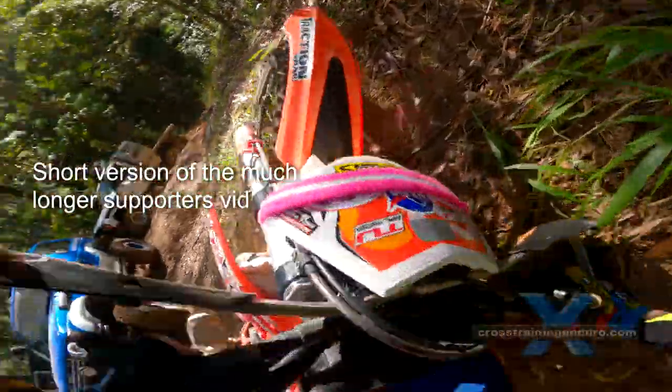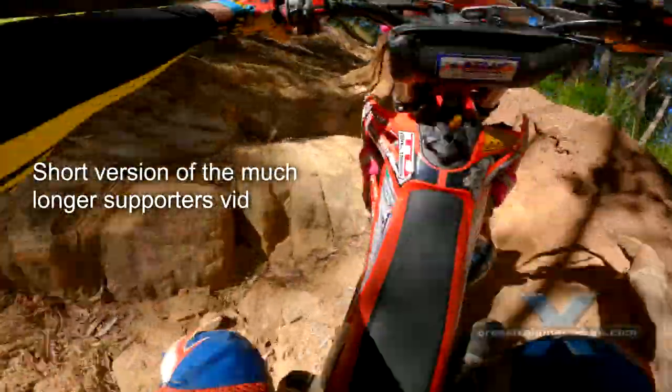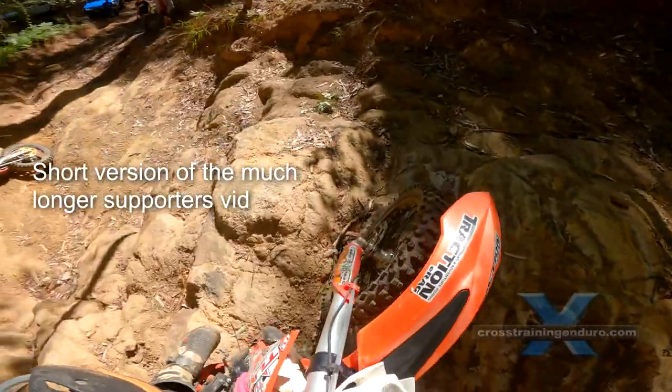We've got a pile of relevant training vids. See our playlist of hill climb training vids on our YouTube channel.